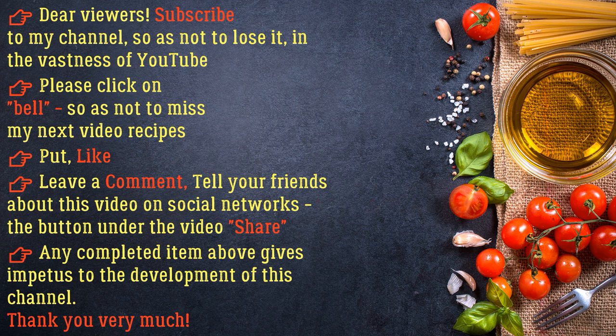Share this video on social networks using the button below the video. Any support gives impetus to the development of this channel. Thank you very much.